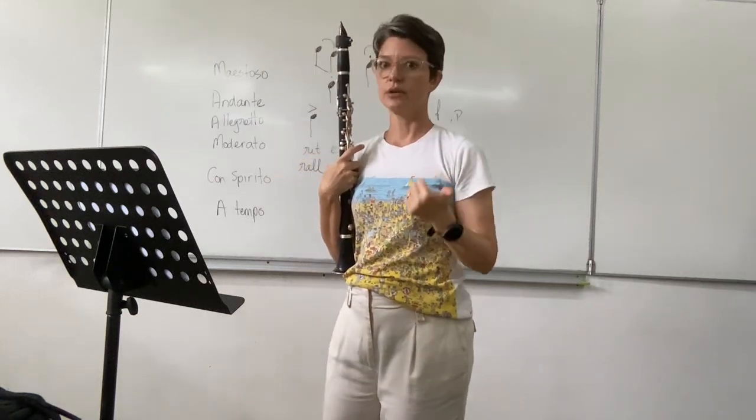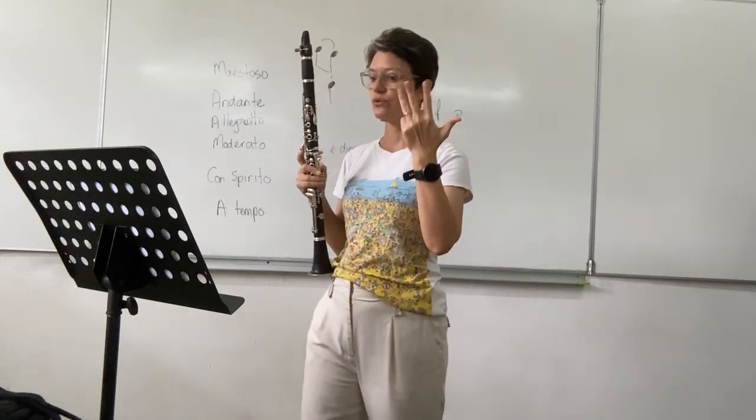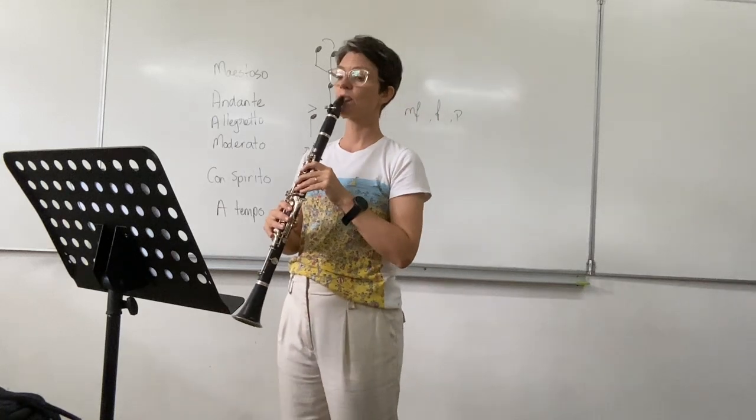You have to count here: 1, 2, 3 — 2, 2, 3 — 3, 2, 3 — 4, 2, 3 — 5, 2, 3 — 6, 2, 3 — 7, 2, 3.